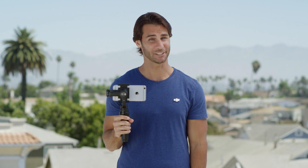Hi, I'm Ty. You're watching Osmo Mobile Tutorials. You'll learn how to get the most out of your device.